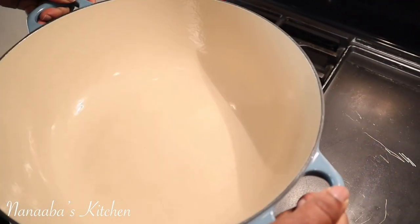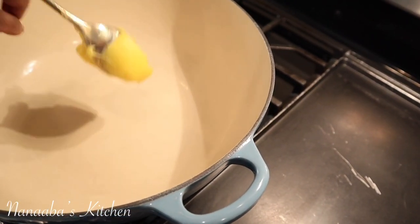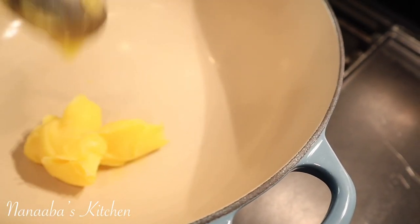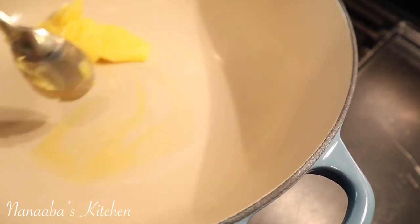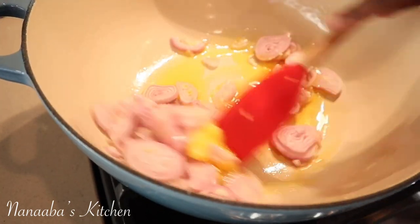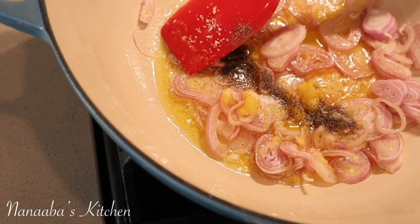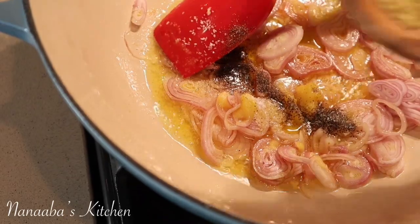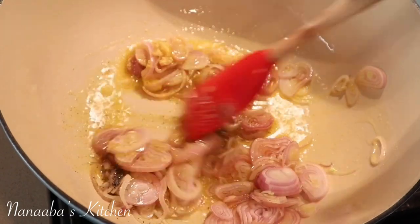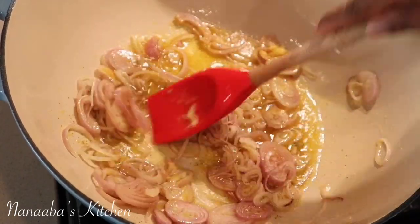The pot goes on medium fire to start. Here is the ghee — I have one heaping tablespoonful and about a half. We're going to let that melt. I'm going to add my onions right now, salt, my crushed black pepper. Also going to add my all-purpose seasoning right now. Let's give it a quick stir.